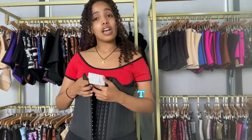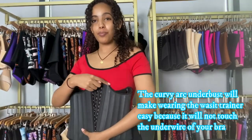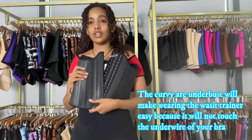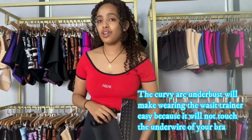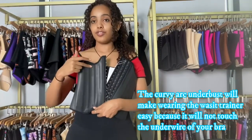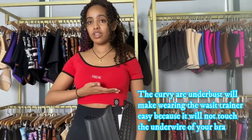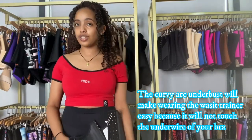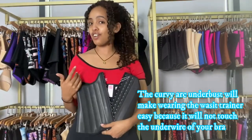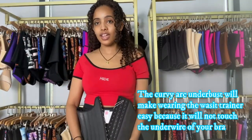So let's talk about the benefits of this waist trainer. This is a new design and this curved part is what makes it really unique because other waist trainers are straight — they don't have this curved feature. So it's going to push up your breast area and irritate you, but this one is curved so it's not going to push it up and you're going to wear it comfortably.